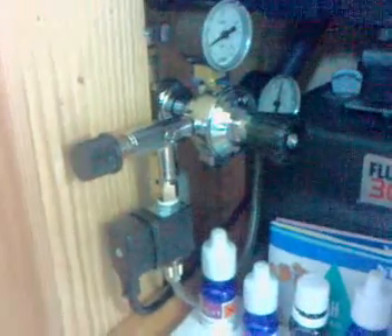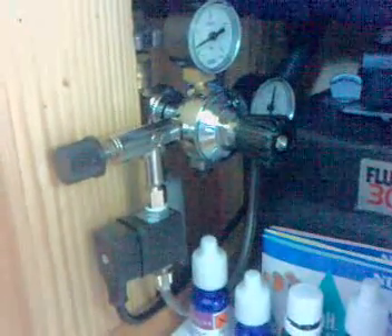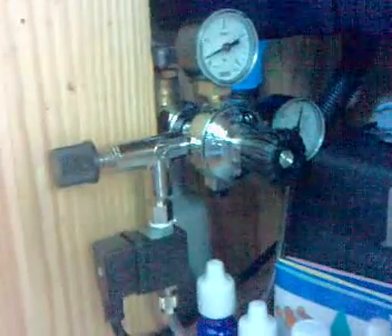I've just fitted my new CO2 kit which I got off eBay from Germany, which saved me an absolute fortune compared to the branded kits in the UK. Here you can see the regulator, and you can just about make out the bottle in the background, which is a 500 gram bottle which I'm hoping should last a good few months.